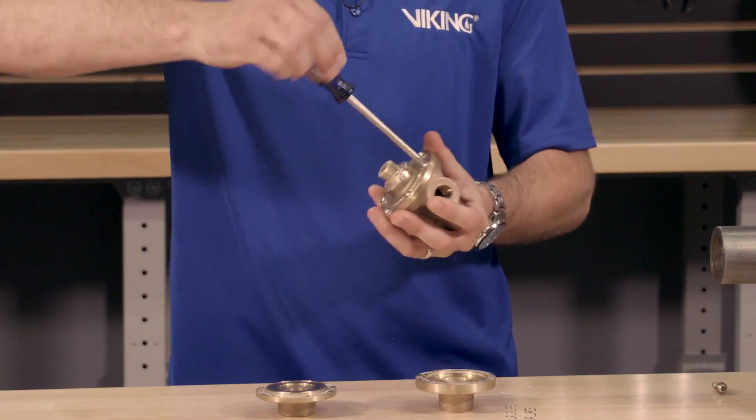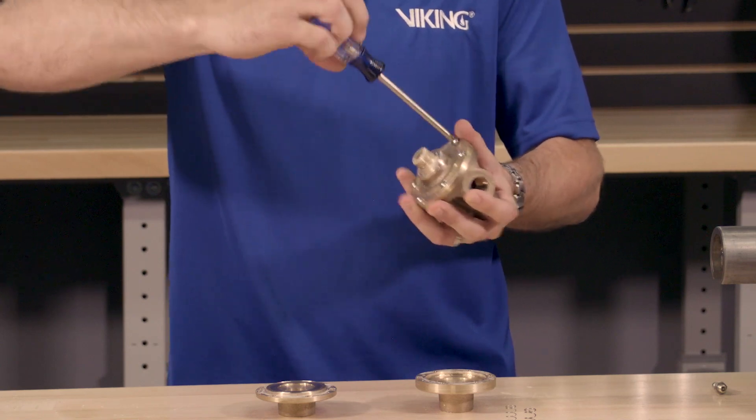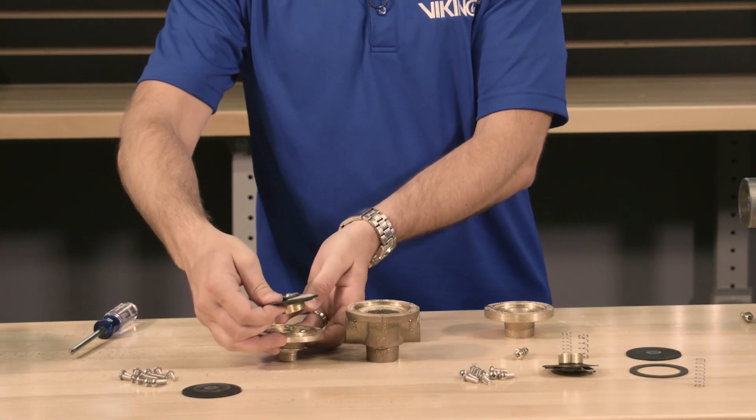Next, the cover can now be separated from the body by removing the screws. Once the cover and body are separated, we can remove the clapper spring, diaphragm assembly, and the seal ring.